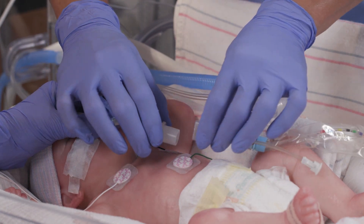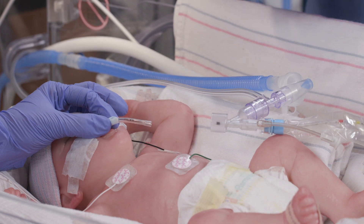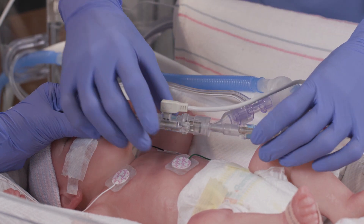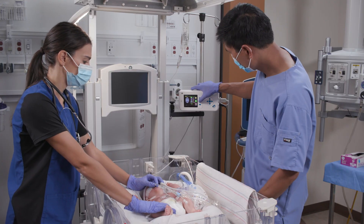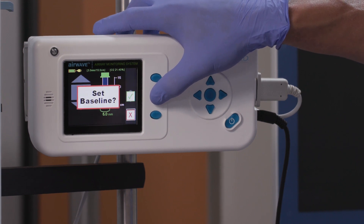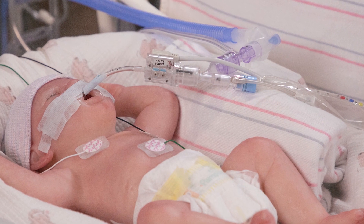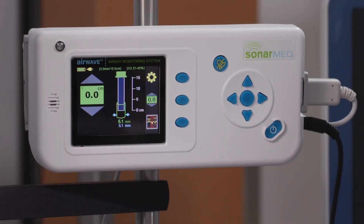During this process, you will be guided through your sensor calibration and setting confirmations. Once the sensor is calibrated, remove the 15 mm adapter or the inline suction Y and replace it with the SonarMed sensor and Y connector. Close the circuit to continue ventilation to the patient. The monitor will now recognize the connection to the specific ETT selected. It is now time to set your baseline location on the monitor, at the most optimal location within the trachea. Once set, your device will start continuous monitoring and your setup is complete.